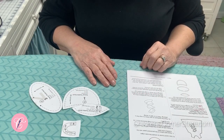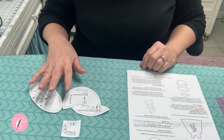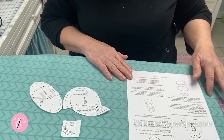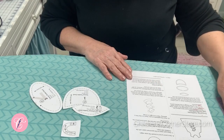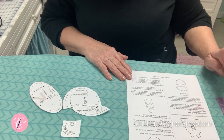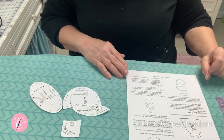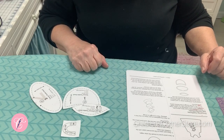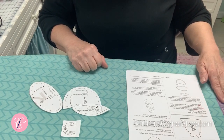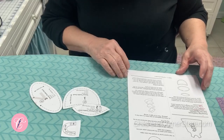Now that you've got your dress cut out, lay that aside and we are going to work with our appliques. The first thing I want you to do is take each of your fabrics and lightly starch them. That will make it easier to achieve smooth edges on your appliques. It doesn't have to be real stiff, just lightly starch each fabric.